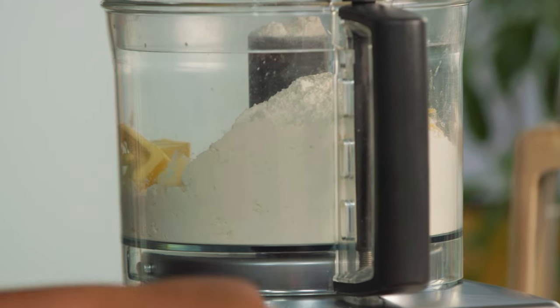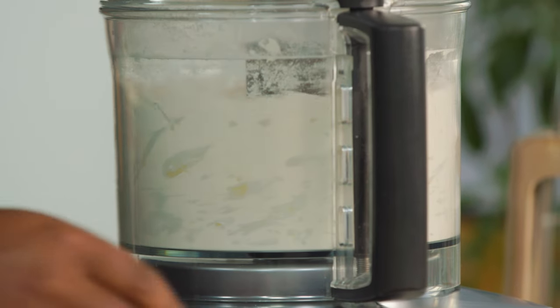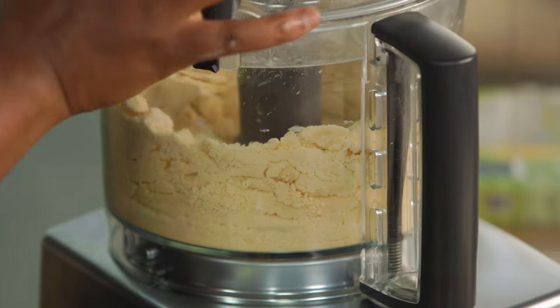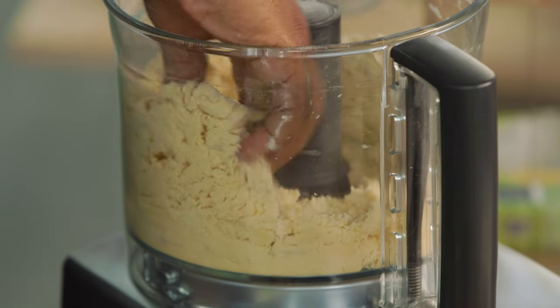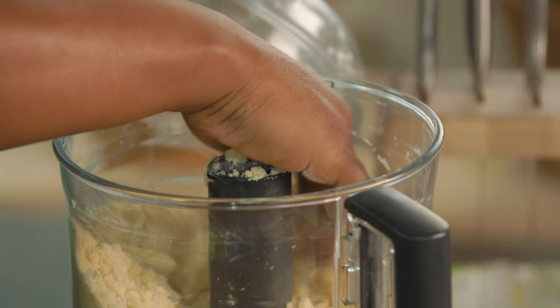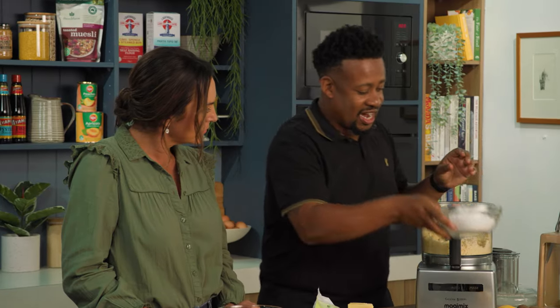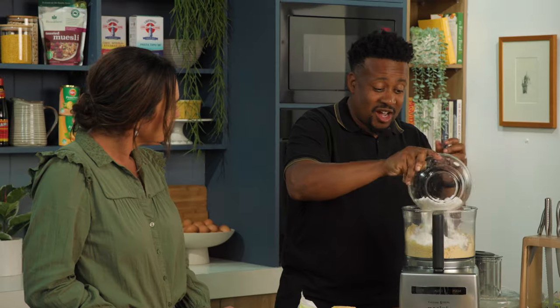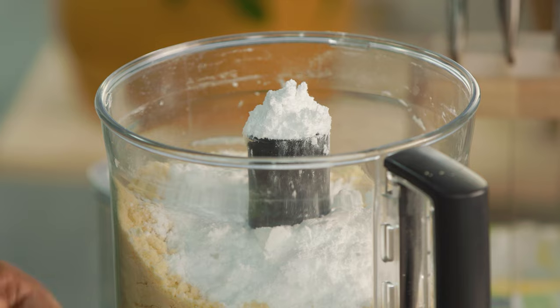We're just going to blitz this now until we get breadcrumbs. You can see now you've got that beautiful, almost biscuity sort of texture. Now we want to add in our icing sugar. I use icing sugar for my sweet pastry because I prefer the texture and the mouthfeel.